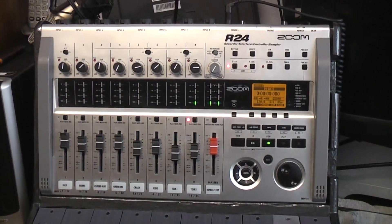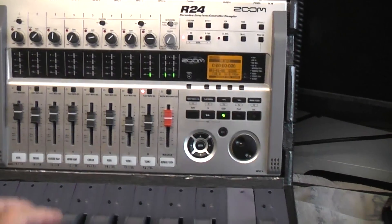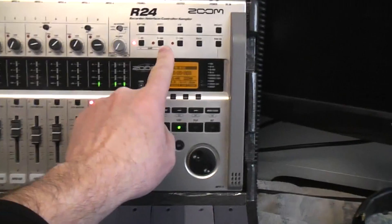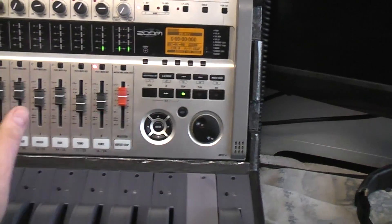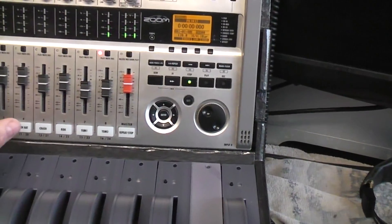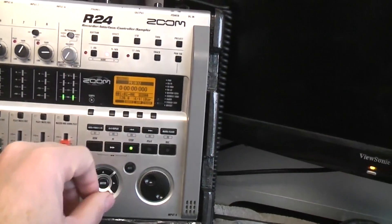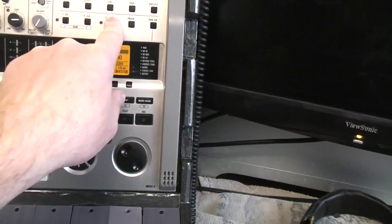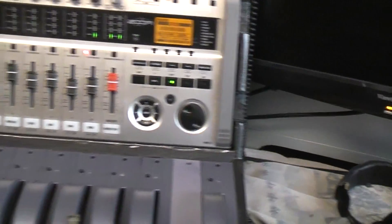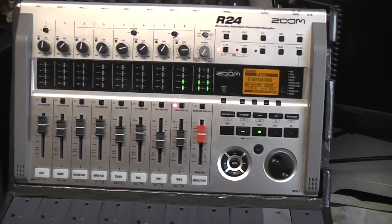Those of you that use a Zoom will know what I'm talking about; those of you that don't, this will probably mean nothing. The way they get 24 banks with only 8 channel controls is by using 3 different banks: when you're in bank 1 it's channels 1 through 8, push the button for bank 2 and it's 9 through 16, bank 3 is channels 17 through 24. The same controls do different things — which is great, except when it comes to mixdown time.